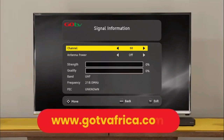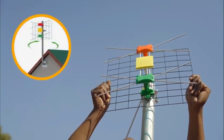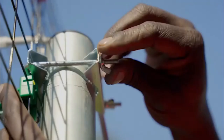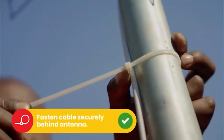Insert the channel number for your region. This can be obtained from the GoTV website. At this point, you may need to rotate the antenna to maximize signal strength and quality. Use the on-screen bar to help fine-tune. Once you've optimized the signal, firmly tighten the antenna into position.